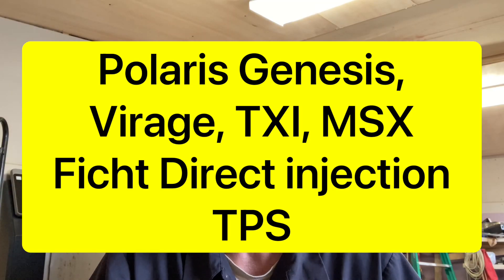If you have a Polaris Genesis, Barrage, and I believe even the TXi — those models that have the Fitch fuel injection system will have a TPS attached to the throttle body. That TPS sends a signal to the EMM, letting it know how much fuel to inject into the cylinders. These are not like normal throttle position sensors that go in a car — they're made differently and are unique to the Polaris Genesis and Barrage engines.